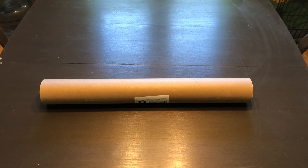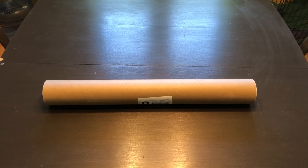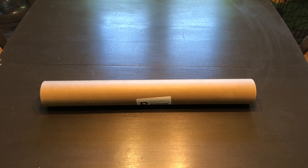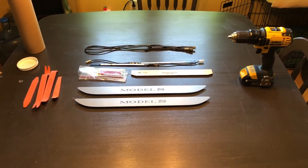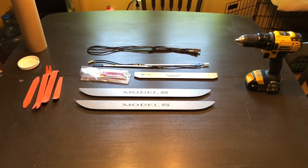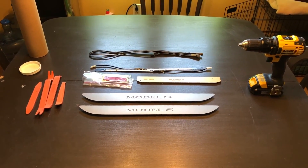I got a tube like this in the mail, actually pretty quickly, because he hand-makes these — it's not like some business cranking them out somewhere. Let's open it up and see what we got, and I'm going to put the tools you'll need alongside it. As you'll see, this is not a terribly complex installation.